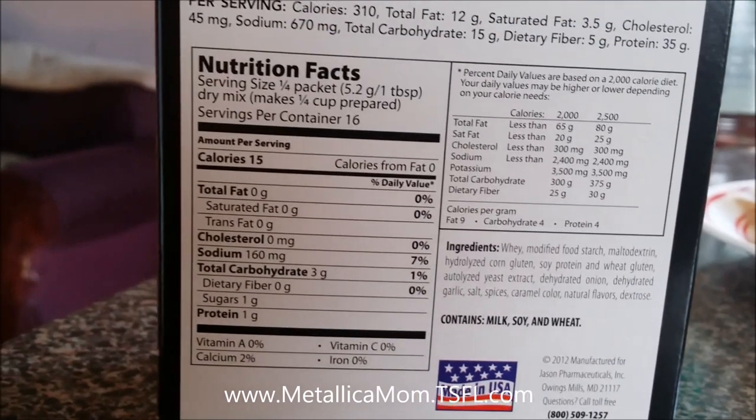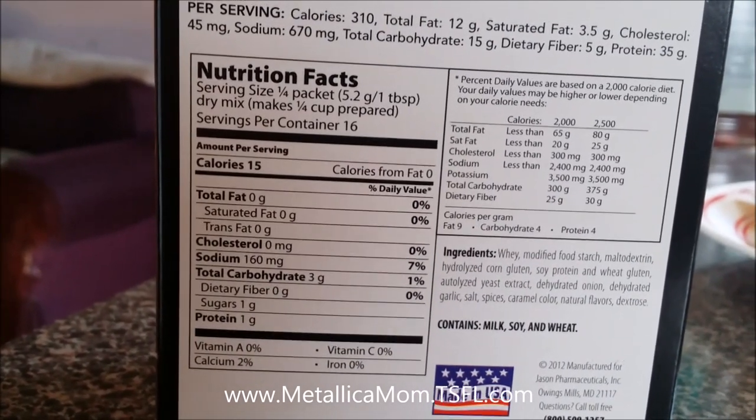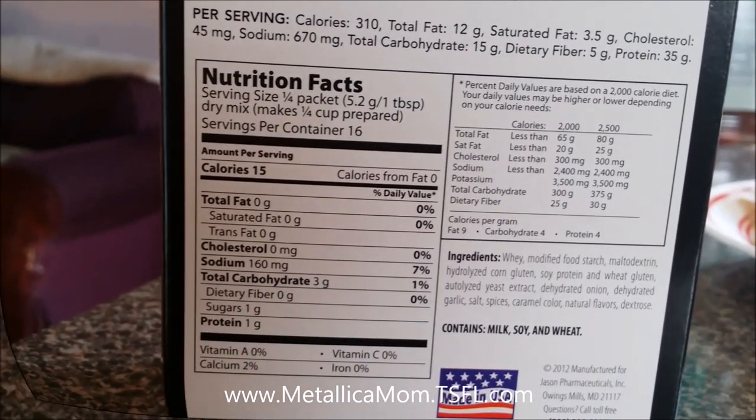We're going to be using the MetaFast Brown Gravy Mix. This is the nutritional value — if you buy it you'll have it, or you can just take a screenshot of that.